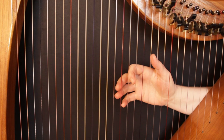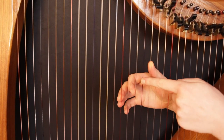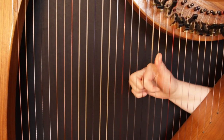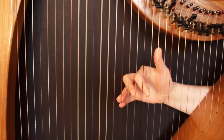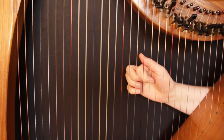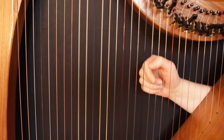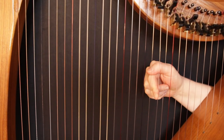Let's see what is the next note we can add to a C triad. Up a step from F is G, which is already in our triad, so we go up another step to A. So our new chord is notes C, E, G, A. This is a C add6 — because we've added the sixth note of the C scale, A, to the C triad.